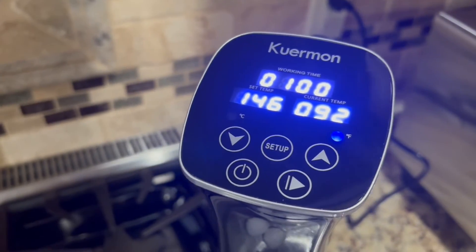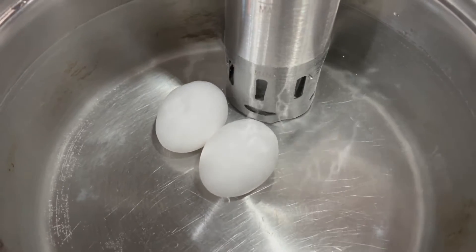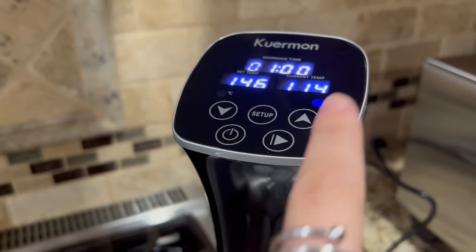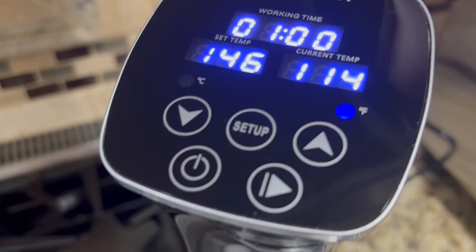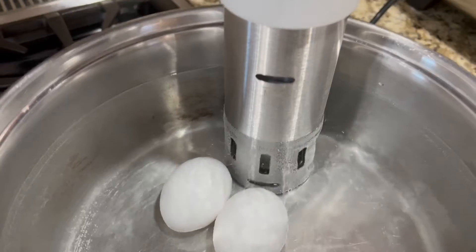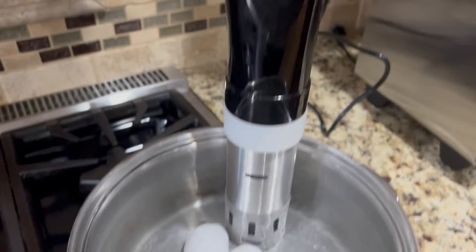After setting the temperature and the time, we press the start button and it started working. The temperature started going up right away. You can see that it is working in there and now we just wait for the hour to run out and it'll be all ready.